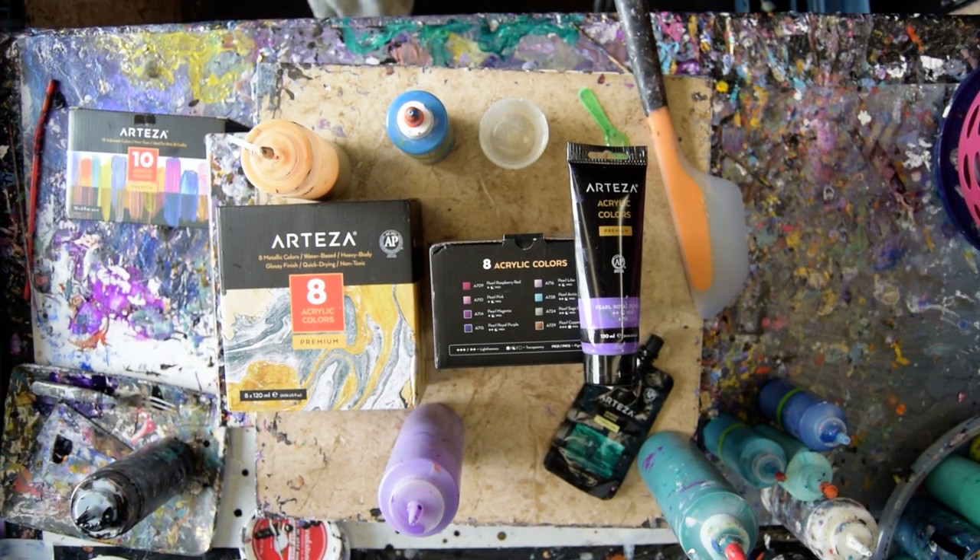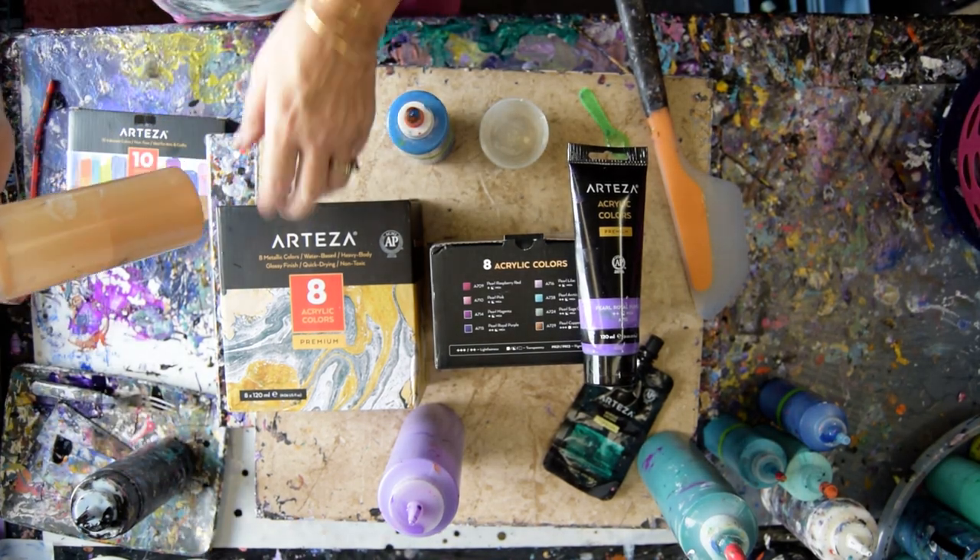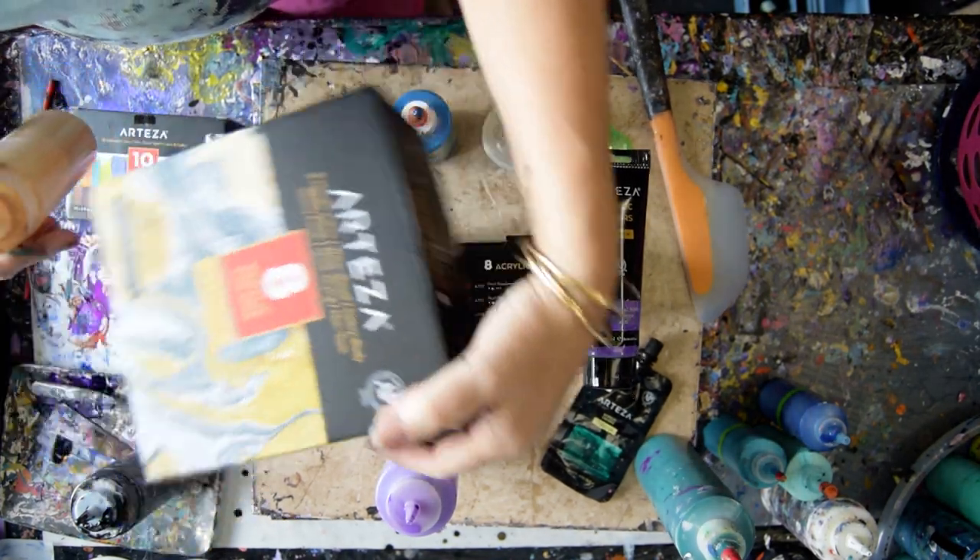Hello again, this is Priscilla Batzell in Spring Hill, Florida at Expressionist Art Studio in the gallery. And I am using Arteza colors today. My favorite of this Pearls pack.